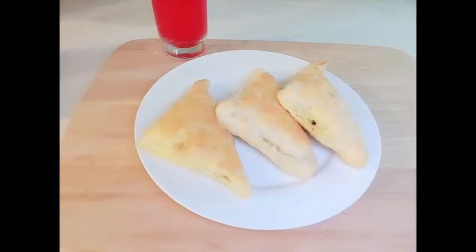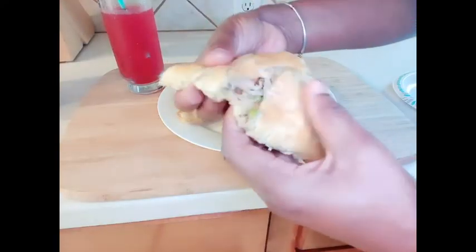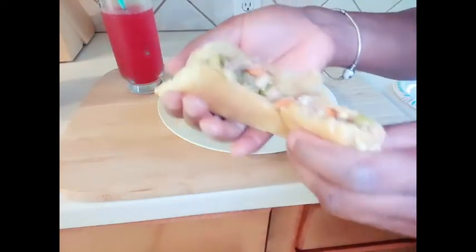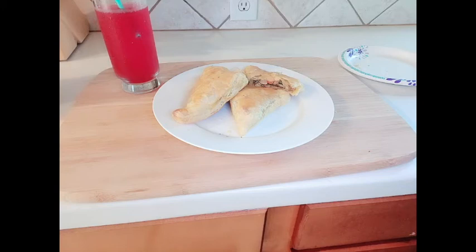I'm going to let it cool down for a bit then we'll go in for the taste test. It's the moment of truth. Oh my god, this is so delicious — so moist inside. You definitely need to try it. I really hope you enjoyed the video guys. If you're new here please go ahead and like and subscribe. Bye, thanks for watching.